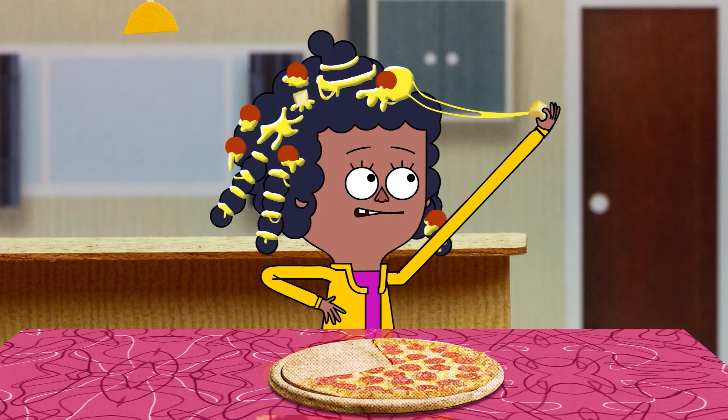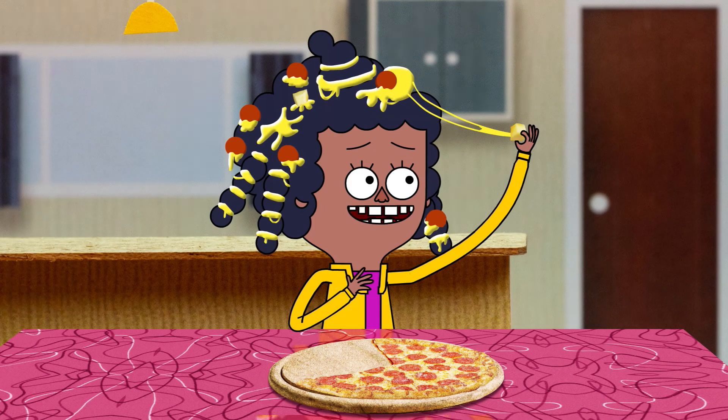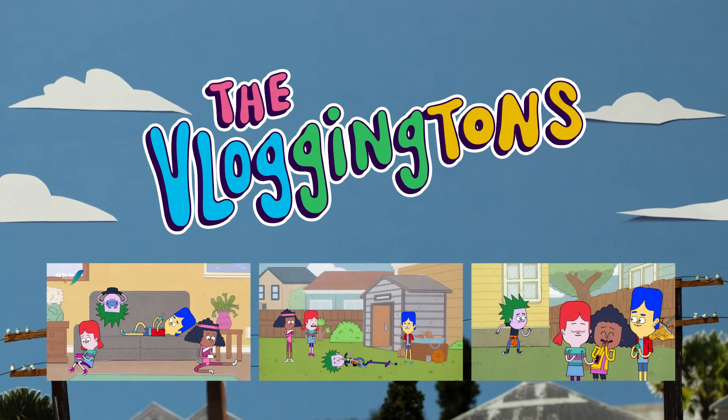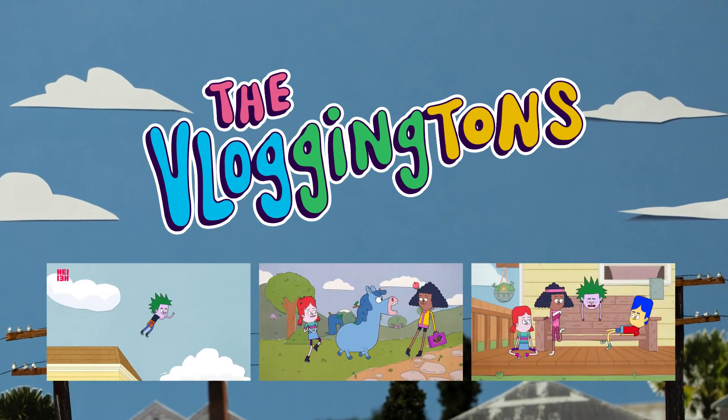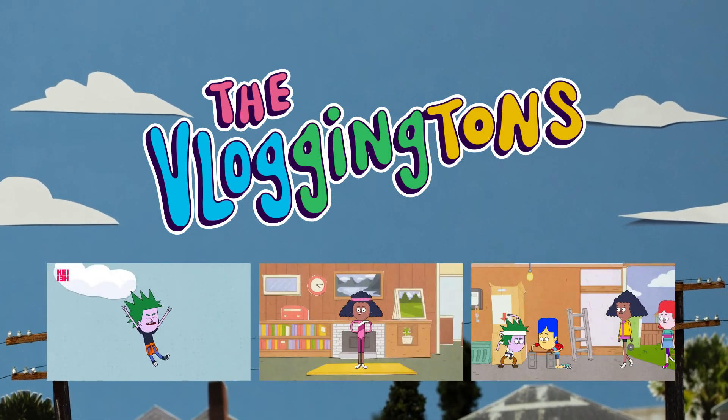Pizza tails. Oh, yum. Pineapple. All right. We'll be right back.